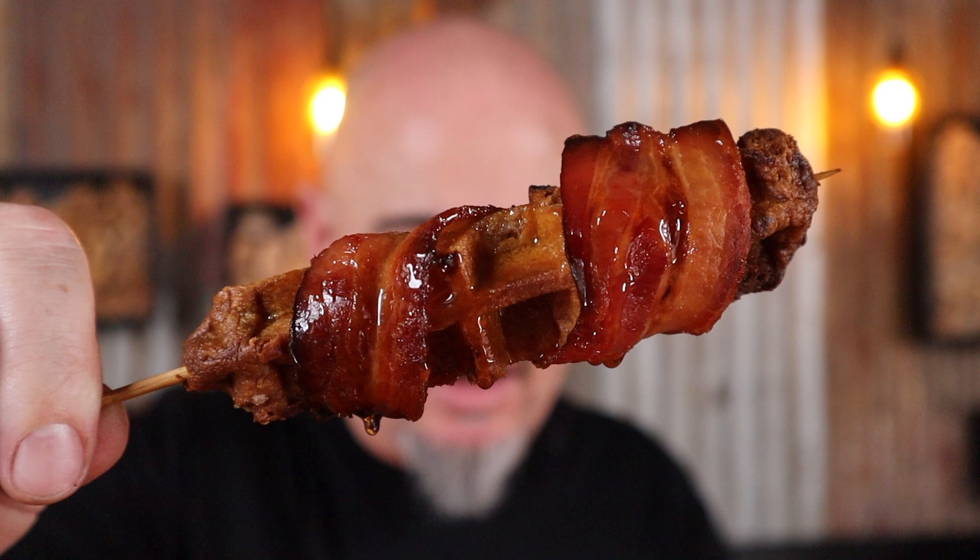How good does that look? Sugary breakfast treats with bacon — what more could you want? Waffles and bacon on a stick is that good, it should be illegal. As always, cheers for watching.